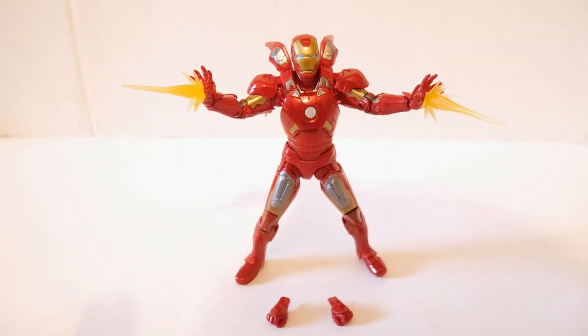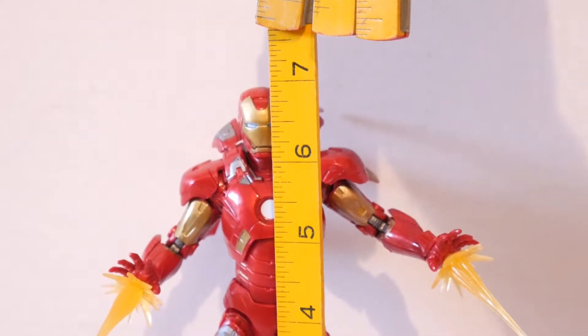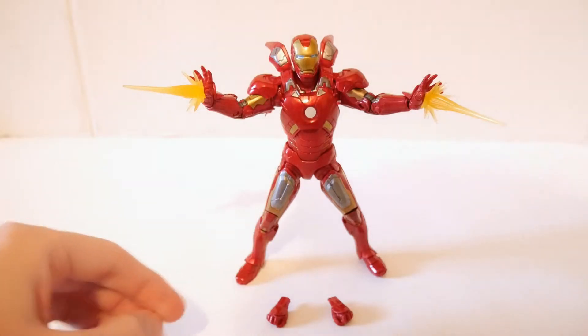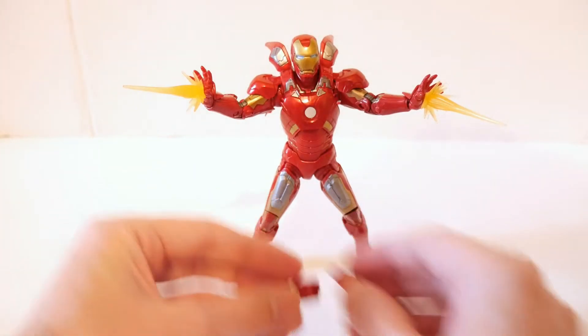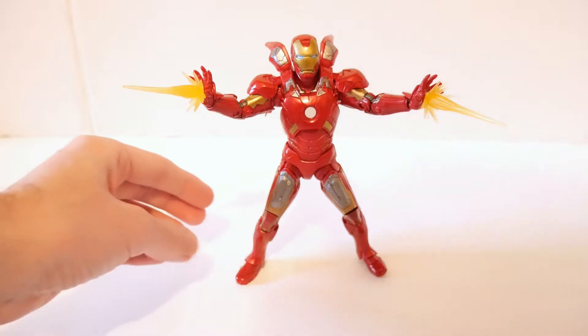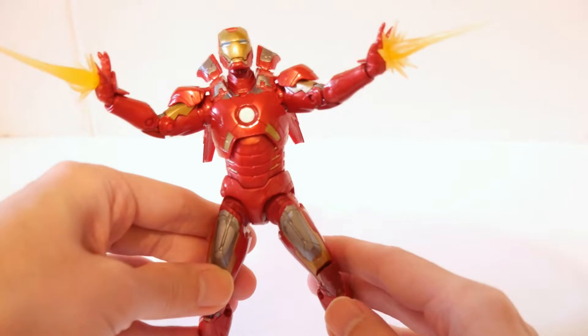This is Iron Man out of the package. It is almost seven inches tall and this is based on that Avengers film. He has swap-out hands which we'll get to in a moment, but let's just take a look at the character first and check out that armor design.